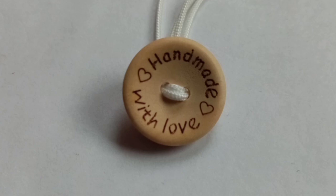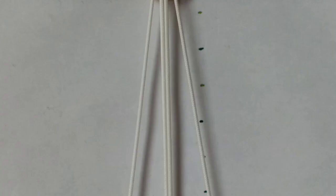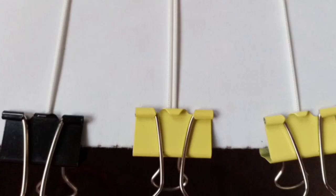To get started, thread both your shortest cords onto your button, then clip your button to the top of your board. Next, arrange your cords in order — two of the cords in the center and then one cord at either side.